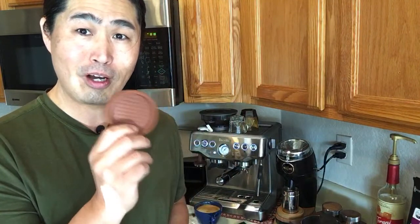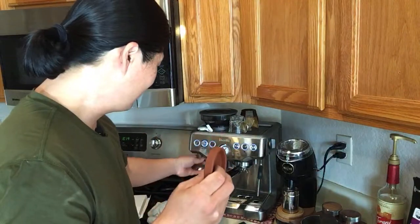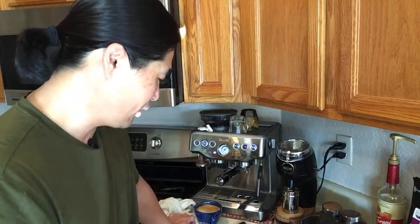Someone asked me to show the rubber mat again and where I got it. I'll put the link down below. It's a rubber mat for your tamper on the countertop — you may or may not need it, but at only 10 bucks, why not? I'm going to take some to work as well. It's a lot better than putting your metal tamper directly on the counter and scratching it.